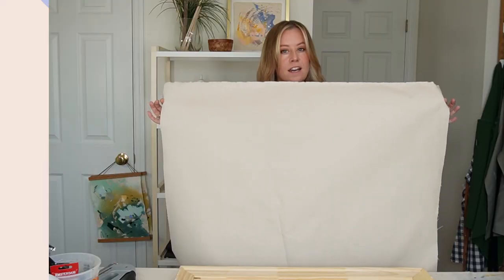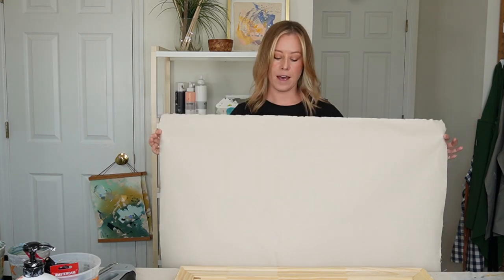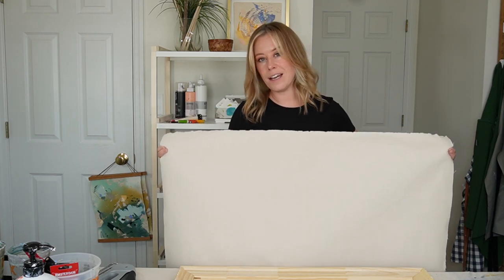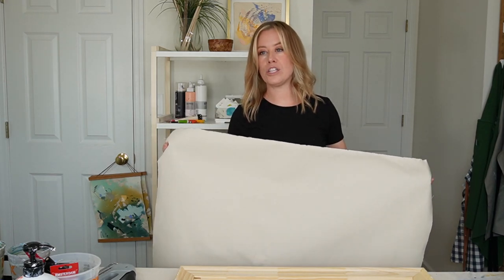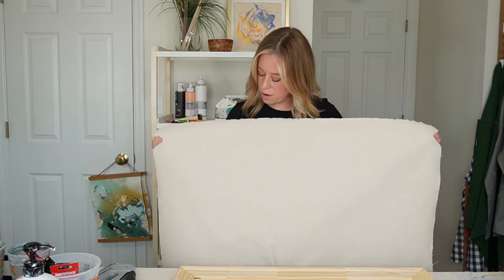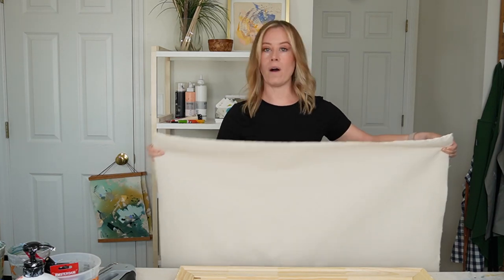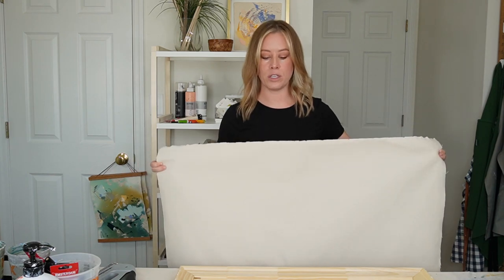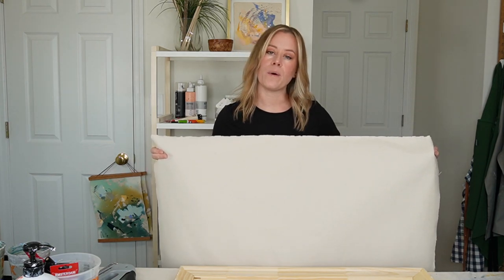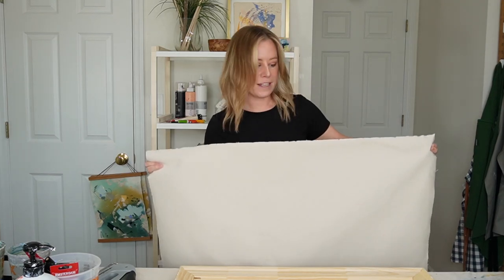I've cut a piece of 15-ounce cotton duck canvas. I buy this in the roll — rolls can get expensive, but you can also buy by the sheet depending on your art store. You can get different ounces, different weights, different quality of fabric. That's up to you, your budget, and what you want to put into it. I don't have a specific reason for this particular one — it's just worked out really well for me.